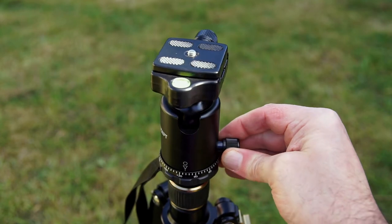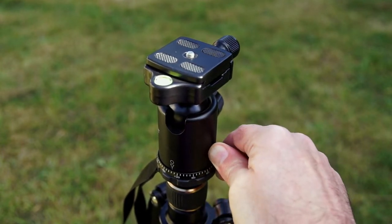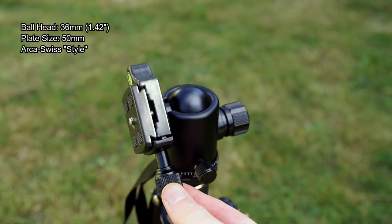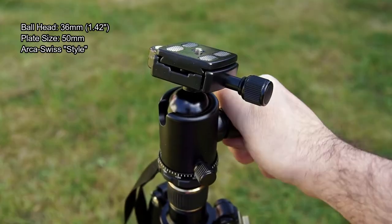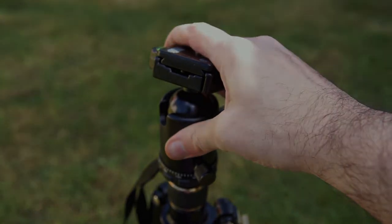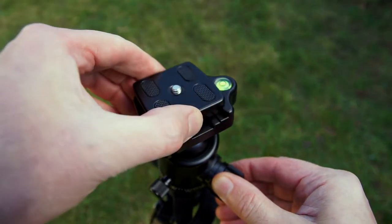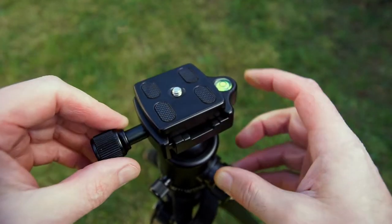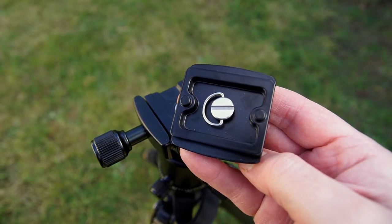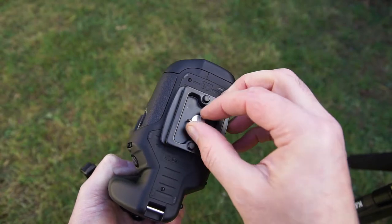Moving on to the ball head: the bottom knob controls rotation, with markings for use as a panoramic head. The larger side knob controls ball head tension, and these have good machined surfaces rather than rubber, so nothing to slip. The plate tensioner does take some effort to tighten, but once locked it's solid. With the Arca Swiss design you fully loosen and pull slightly to release — it catches even when fully undone, which minimizes accidental removal. The notches on the side prevent the plate from slipping or falling off.